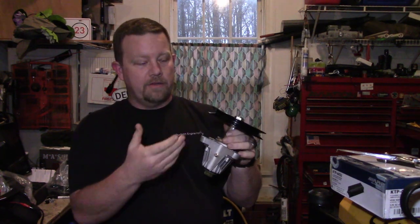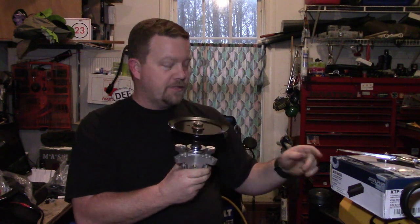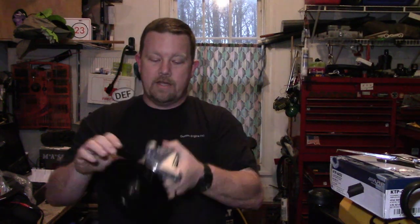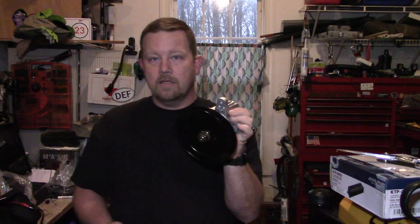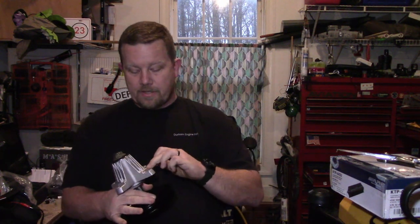When you get a new spindle, the biggest thing is to compare the height from bottom to top and make sure your pulleys are even across the base. Make sure whatever style blade adapter is here — like my star pattern — is an exact match to the old one. Before you install it, I like to re-grease these until I see grease start squirting out a little bit. Then I apply some anti-corrosion compound on the housing and on the nut.